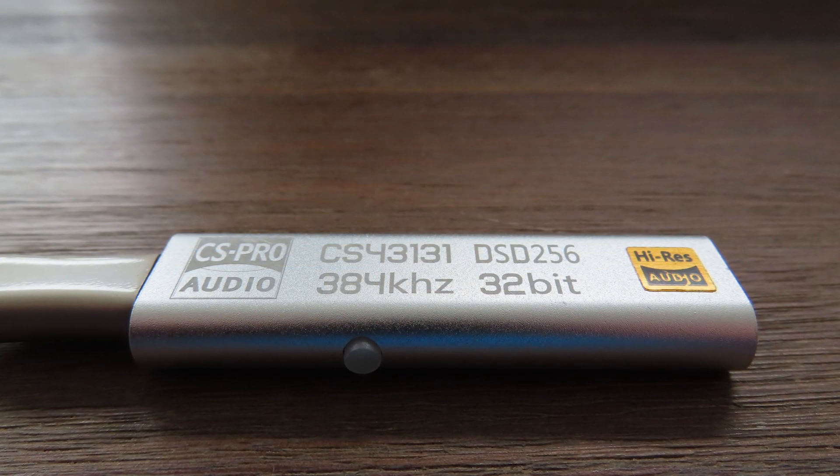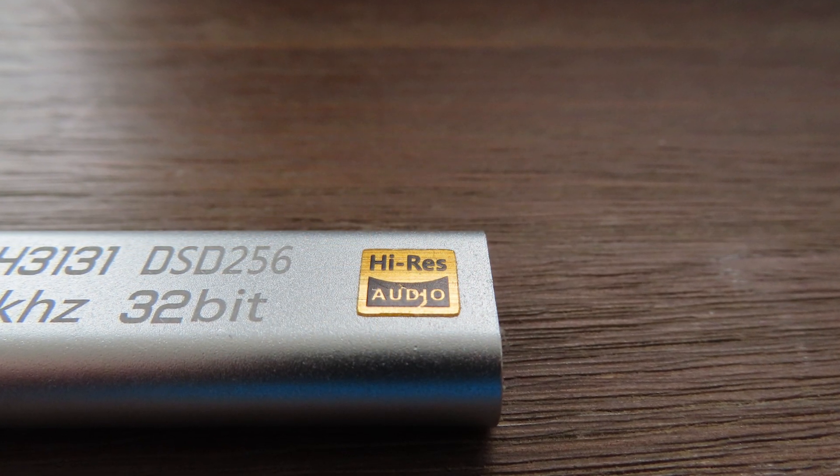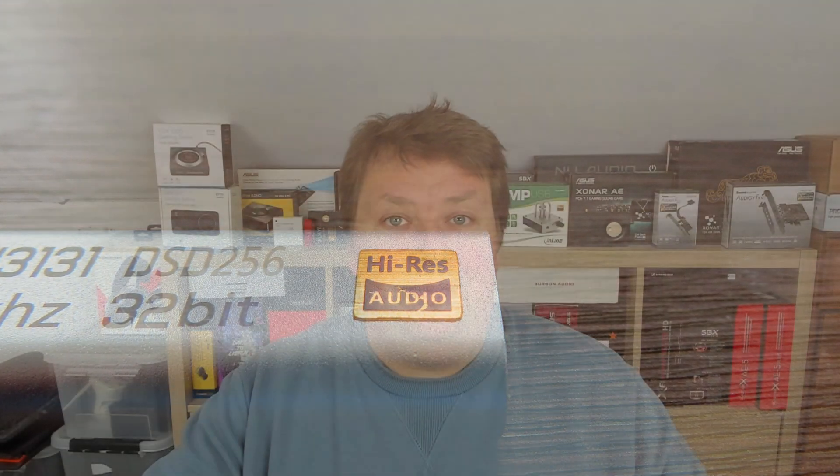Cramming in as many technical terms as possible into a product name did get my attention. But seriously, what interests me the most was the 32-bit and 384kHz spec. As regular viewers may already know, 32-bit and 384kHz does not guarantee quality, but it is an indication — which is reason enough for me to make it interesting to buy and review. For simplicity, I will refer to it from now on as the LC2100.